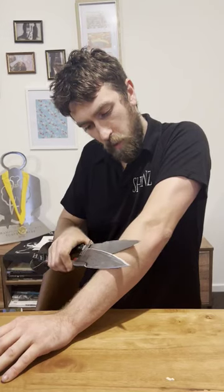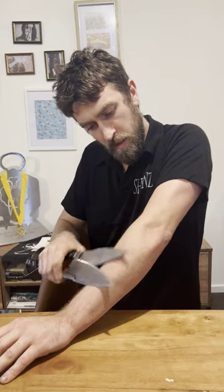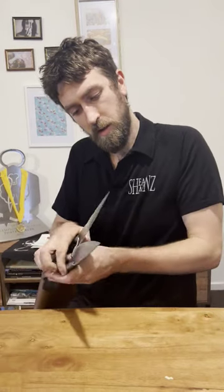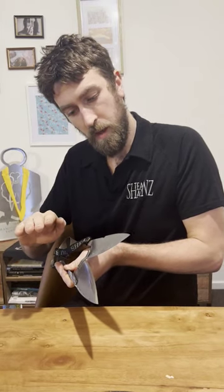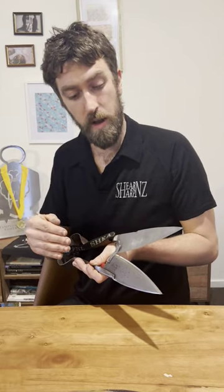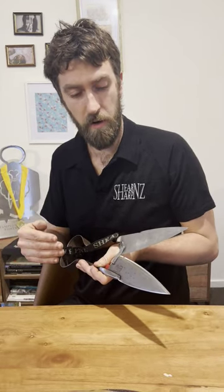So when I'm blade shearing I'm always pushing down with the top blade so that it rolls off the skin, because that curve of the blade means that the edge faces off of the skin. By using the top blade to push down, it means that I don't have to worry about cutting the shape when I'm shearing.